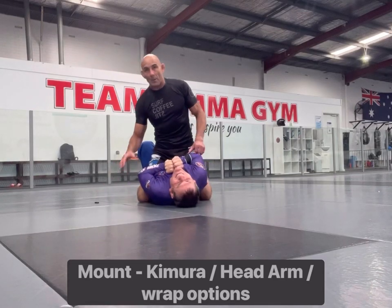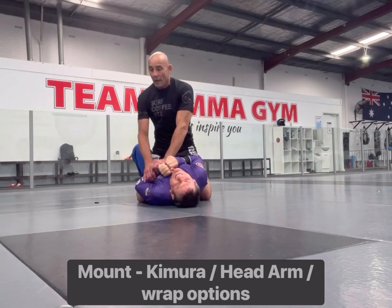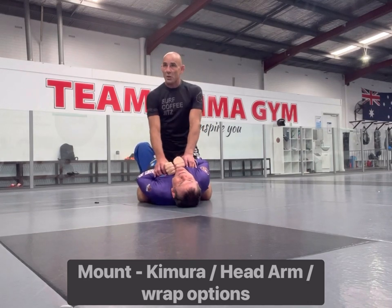This is called the gift wrap or the arm wrap. What I'm going to do today is have a look at a slightly different entrance onto it. So yesterday we had a look at the Kimura. Today we're going to have a look at the Motocross with the head arm throw.